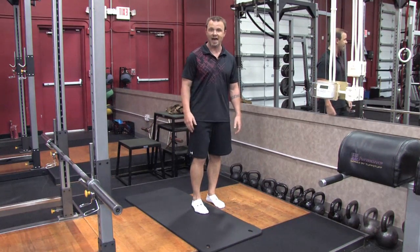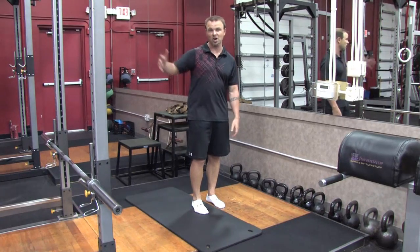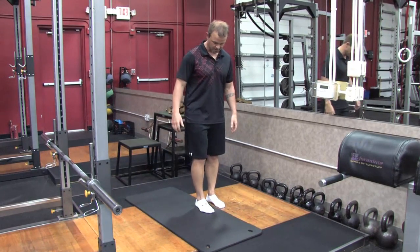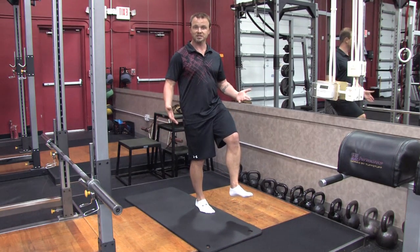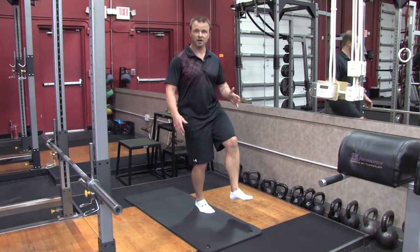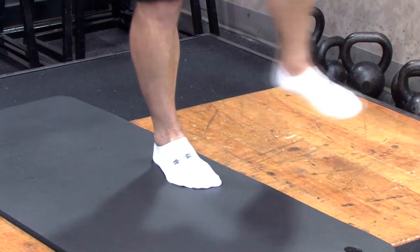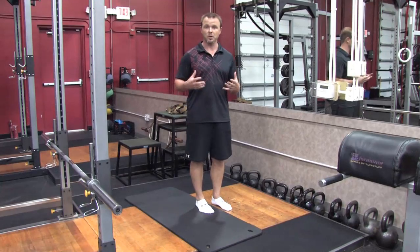So here we're going to use a mat. You can use anything that has give to it. We have a boxing ring — we often use that here at BB3. I'm going to do the same exact thing, and I'm going to hold the position. I'm going to work to 60 seconds. And then from there we can start to do other things: bring the leg forward, bring the leg back, add in different components and variables to strengthen those muscles.